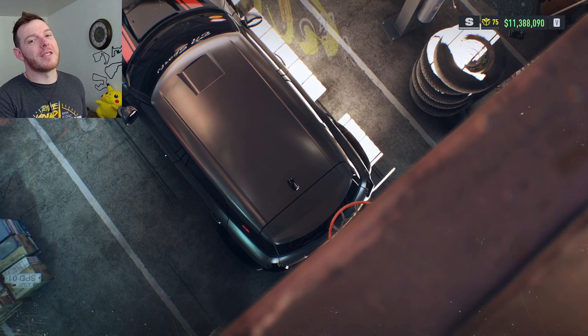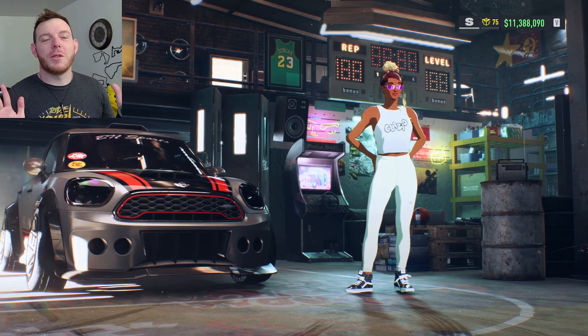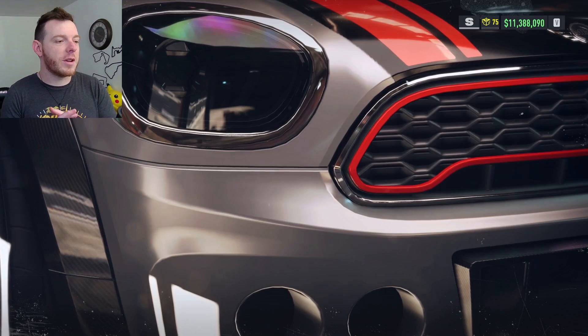I am here with the Mini John Cooper Works Countryman. Why we don't just call it a Mini Cooper like we used to is beyond me, but we gotta innovate — add 14 more letters and characters and 13 words, make it a sentence, so that way everybody's confused.